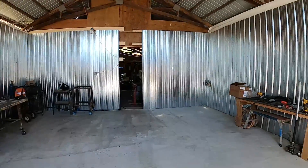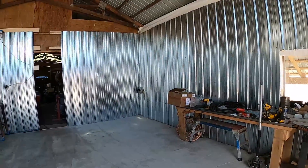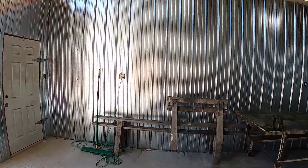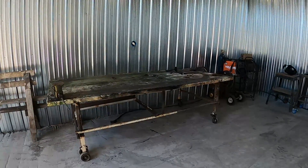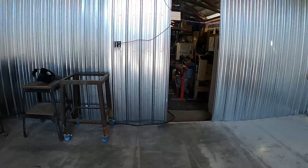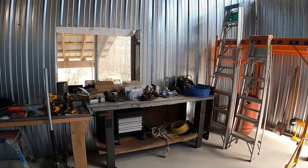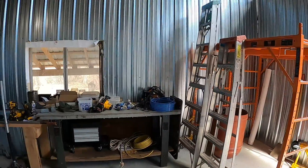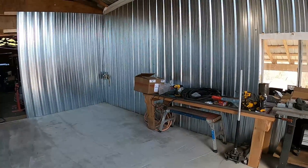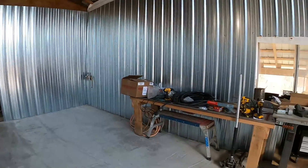Got all the siding up inside — interior siding with metal — for a couple of reasons. One, I do a lot of welding and grinding in here so the metal is fireproof. And the metal was less expensive than putting wood in here; the price of OSB and plywood has just skyrocketed, so the metal was about a third less than what wood would have cost. It turned out pretty good.